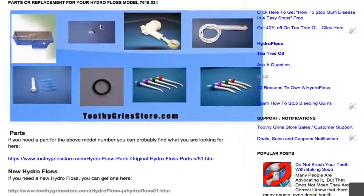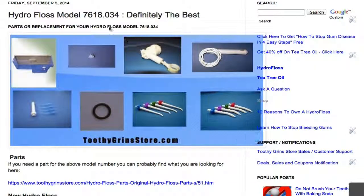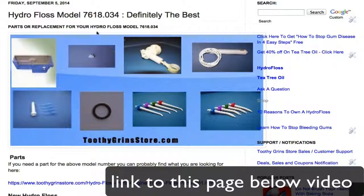Again, this is Dave with ToothyGrinsStore.com, and we're talking about HydroFloss model number 7618.034. Thanks for watching. Please like the video. There'll be a link underneath this video taking you to this exact page. Thanks for watching.